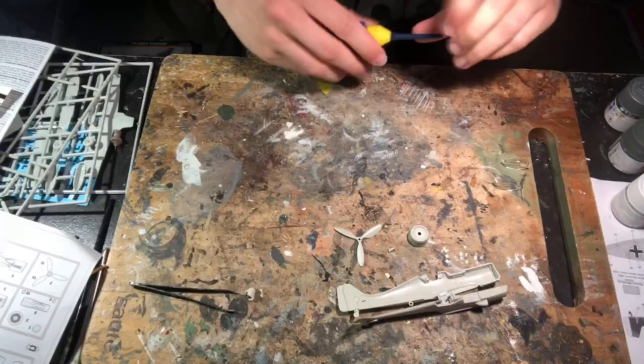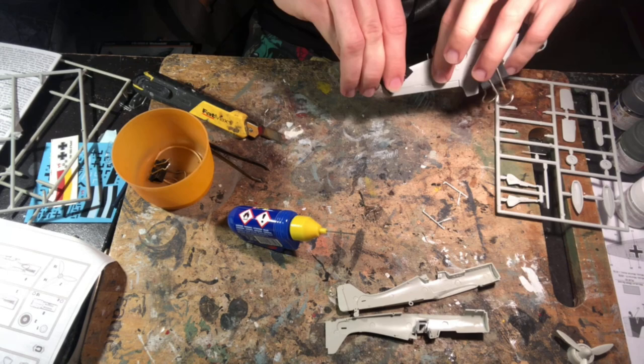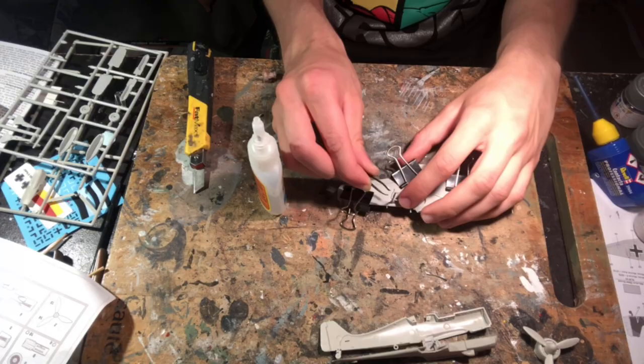I assembled the propeller, which spins, while I let the cockpit dry, and then I cut out and glued the wing halves together. The fit for the wings was pretty good and I used bulldog clips to hold them in place while they bonded. While the wings dried I also assembled the landing gear struts, adding extra copper wire for brake lines and cables, and thicker wire to make cannons for the wheel well which had no detail.